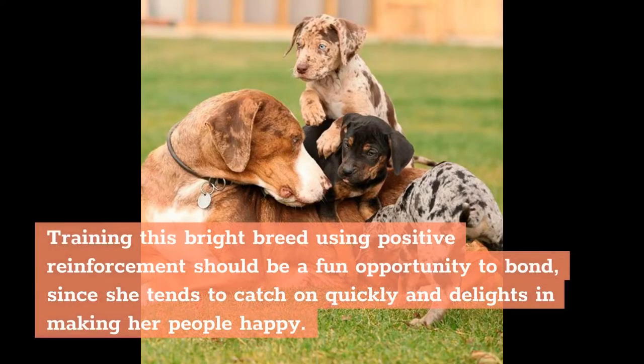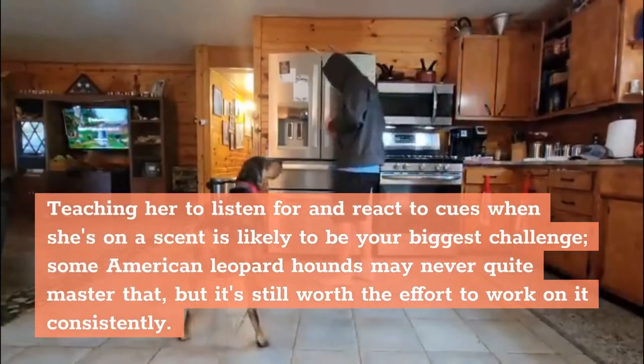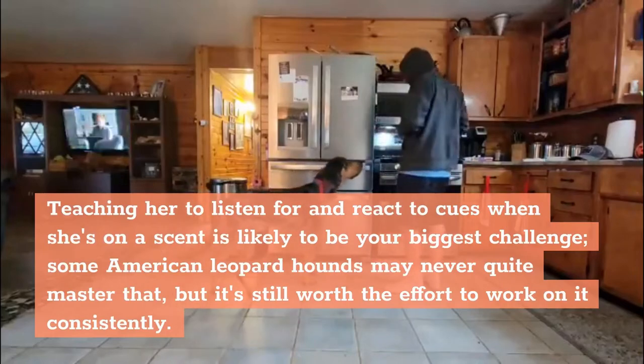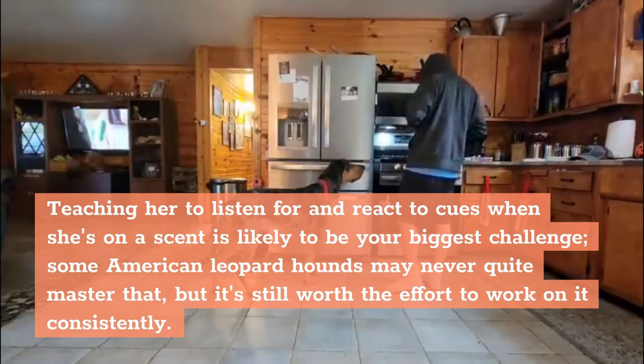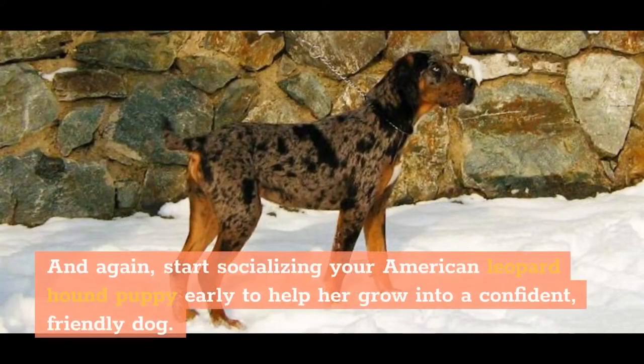Training this bright breed using positive reinforcement should be a fun opportunity to bond, since she tends to catch on quickly and delights in making her people happy. Teaching her to listen for and react to cues when she's on a scent is likely to be your biggest challenge. Some American Leopard Hounds may never quite master that, but it's still worth the effort to work on it consistently. Start socializing your American Leopard Hound puppy early to help her grow into a confident, friendly dog.